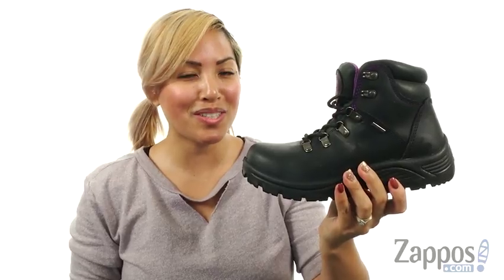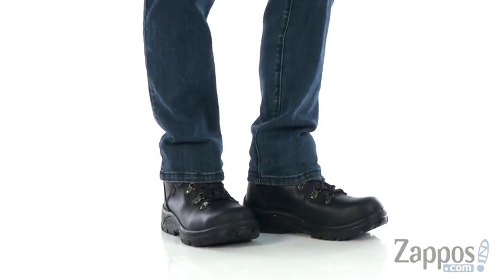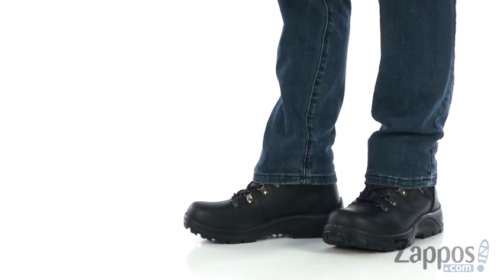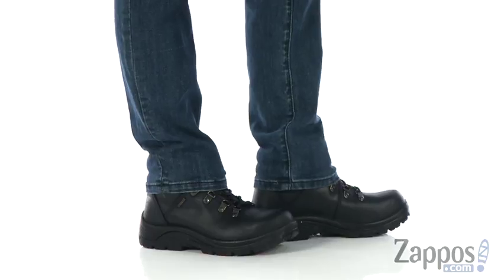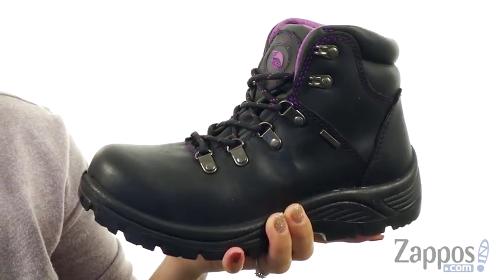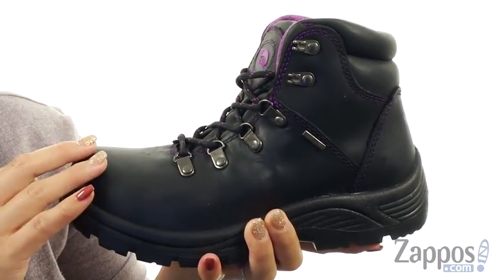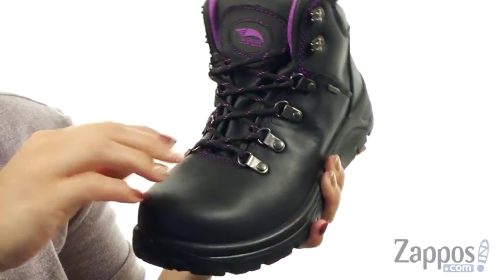You can do more with less with the A7124 Steel Toe from Avenger. Tackle that work day like a lady boss in these boots — it's made of a full grain leather upper and it does have a steel safety toe cap, so it's going to give you nice added protection.